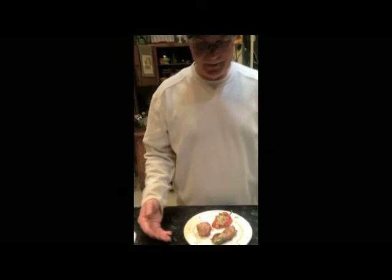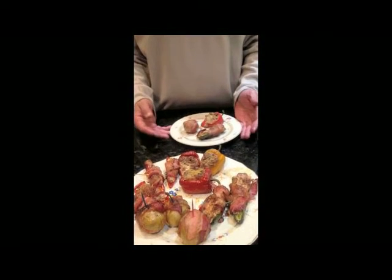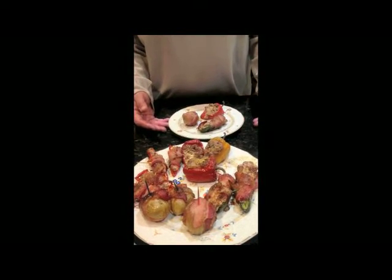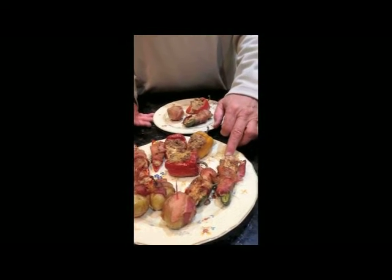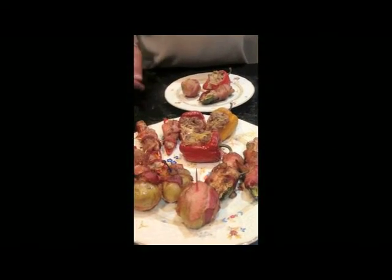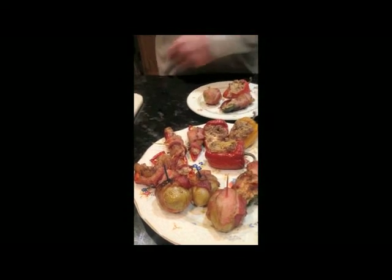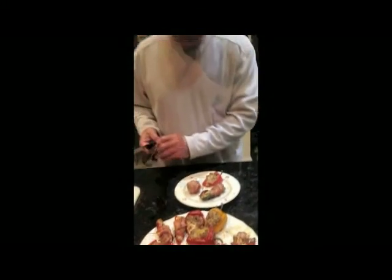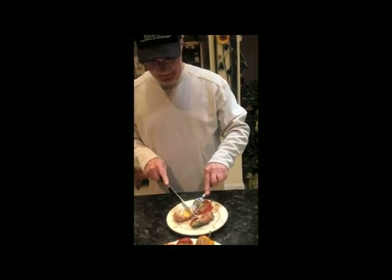I'll see you in a little bit with the finished product. We are back with the finished product — they were on the grill for about an hour and a half. This is our appetizer delight here: the stuffed baby bell peppers, stuffed jalapeño poppers, bacon-wrapped little tiny potatoes, stuffed sweet pepper. I'm going to give them a taste test to see what they taste like.